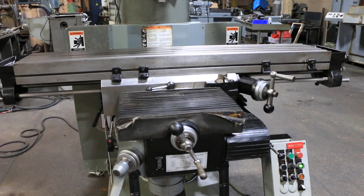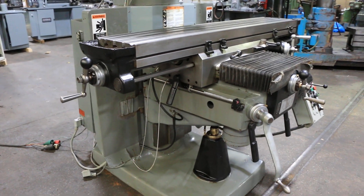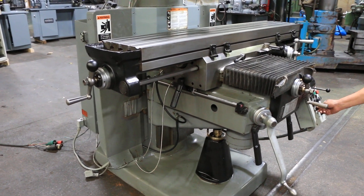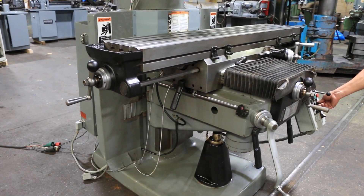Now we have the power knee. That's your power knee — going down, rapid. And now we're going up, feeding up, and bringing it up rapid.